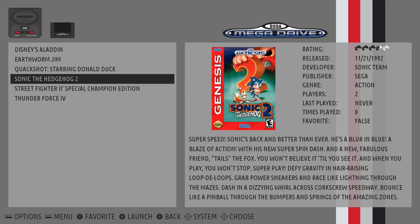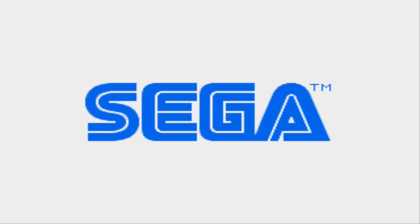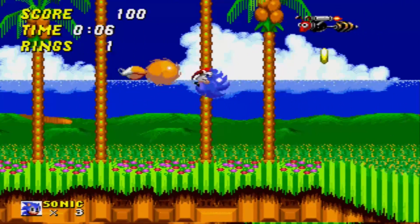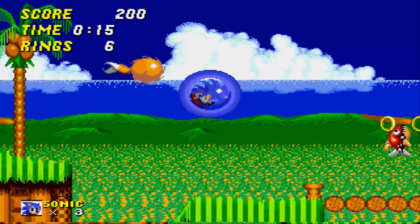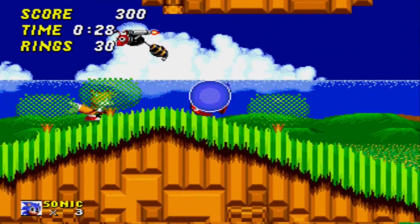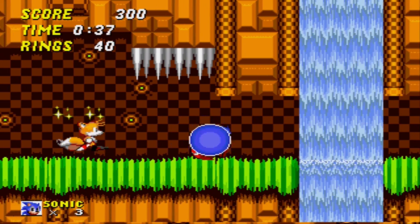I'll load up Sonic the Hedgehog 2 — just click the X button to load it, just have a quick go at Sonic. And that's everything set up; there are a few other tweaks you can do, but that's up to you.